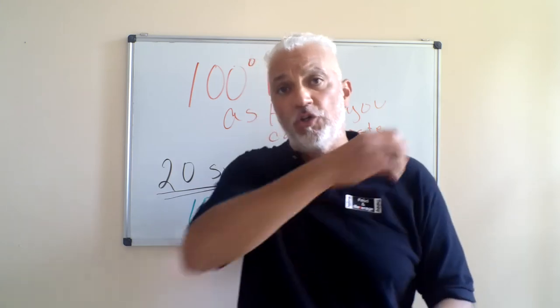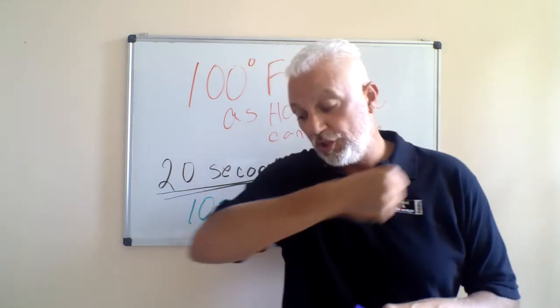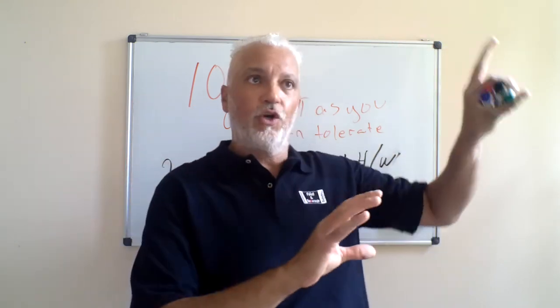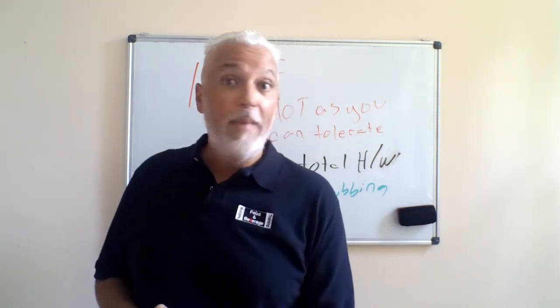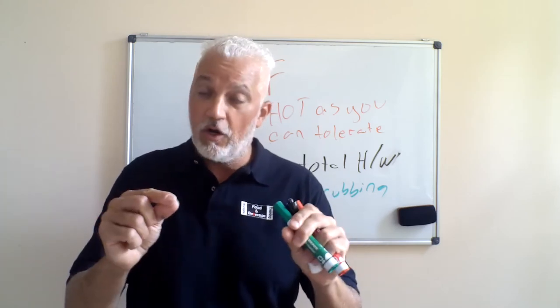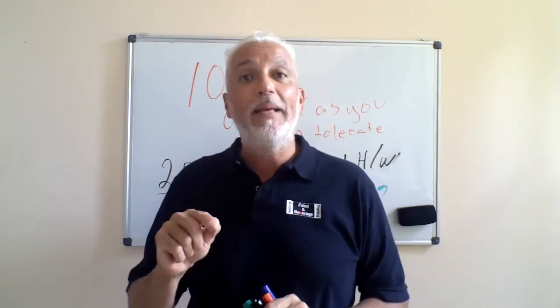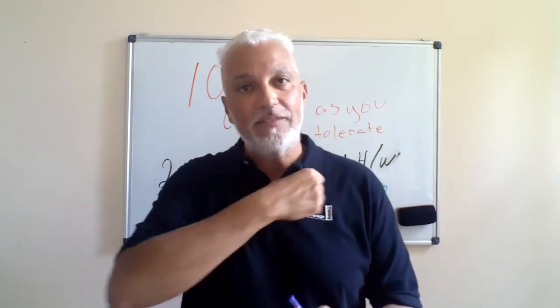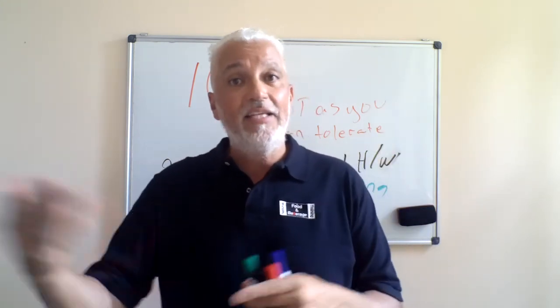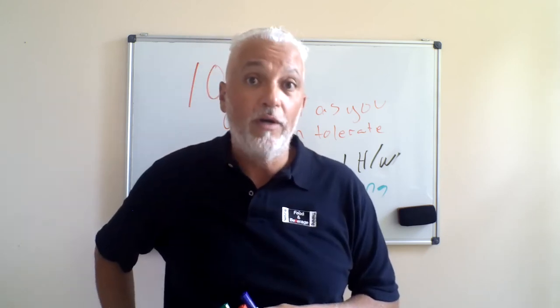Think about hand sanitizer as being in a car: hand washing is your seat belt — that's what's really going to save your life. Hand sanitizer would be your airbags — curtain airbags, steering wheel airbags. Many people falsely assume an airbag will save their life. Wrong. An airbag is labeled SRS, meaning supplemental restraint system — not in place of your seat belt. So think of hand sanitizer as the airbags: they are in addition to what saves your life, which is your seat belt.